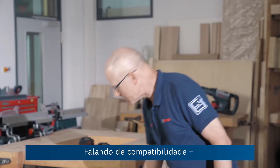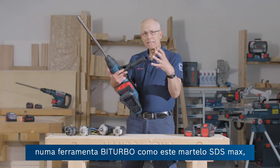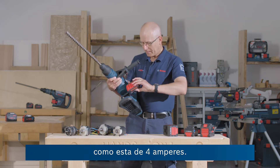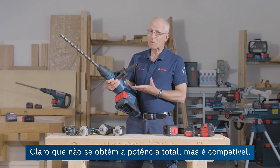Speaking of compatibility, on a bi-turbo tool like this Max Hammer, keep in mind that we can use a standard CoolPack battery like this 4Ah. It slides on, it works — but of course you won't get the full power, but it works, it's compatible.